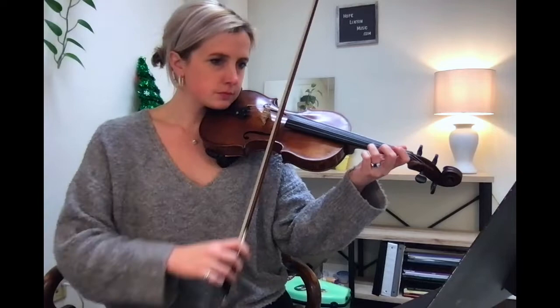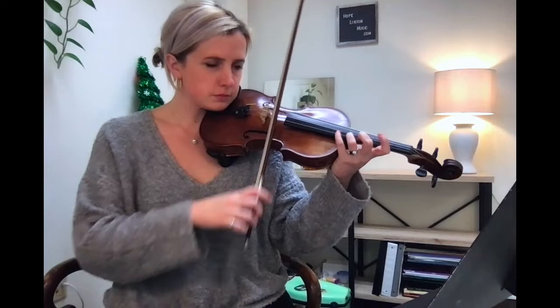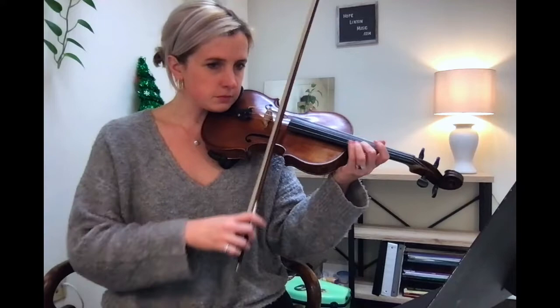Welcome back to a practice voiceover. I am practicing some Paraguayan music today — it's for a string quartet. The third movement is in three but feels more like it's in two.